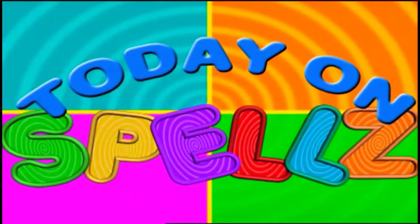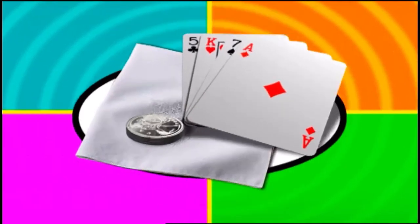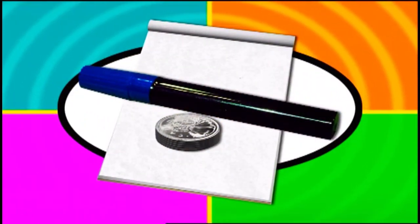Today on Spells, you're going to need about five coins, four cards, a handkerchief, a marker and paper. Get ready to have some fun!